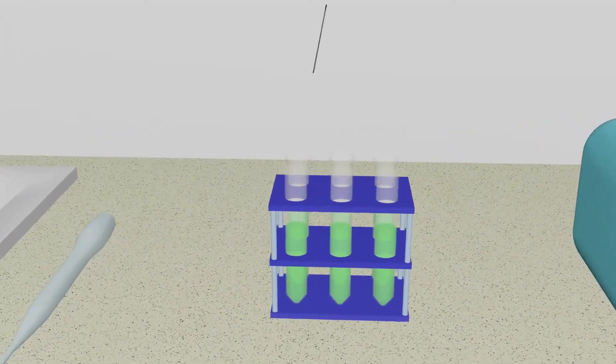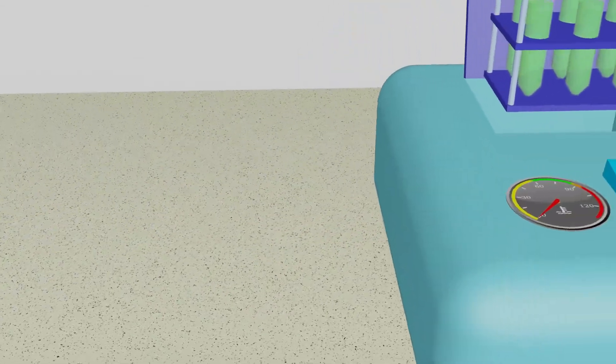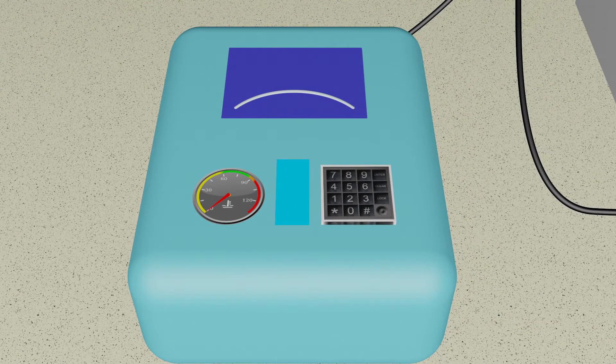The strand of hair is placed into a test tube that is placed into the PCR machine. A polymerase chain reaction, or PCR for short, is a technique that works like a molecular copy machine.